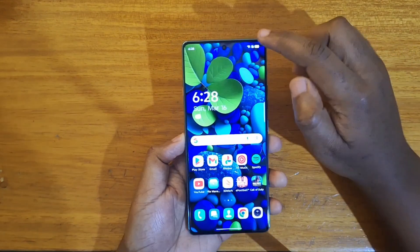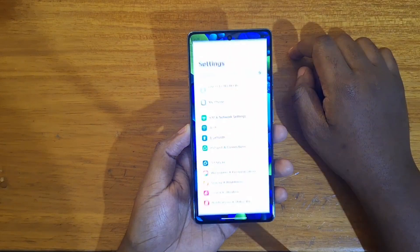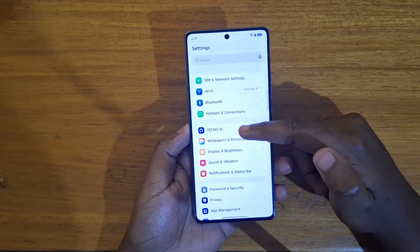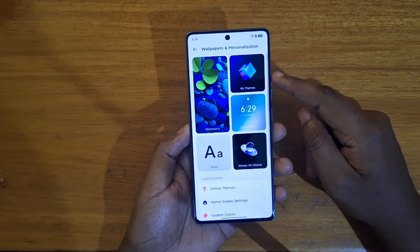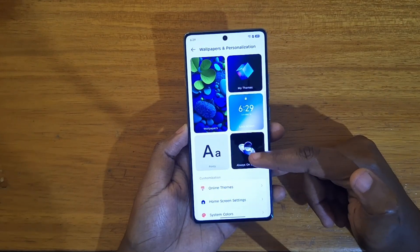So the first step is going to be to go to your settings right there, and in settings you're going to look for wallpapers and personalization right here — click on that and then you'll see an option saying horizon display.